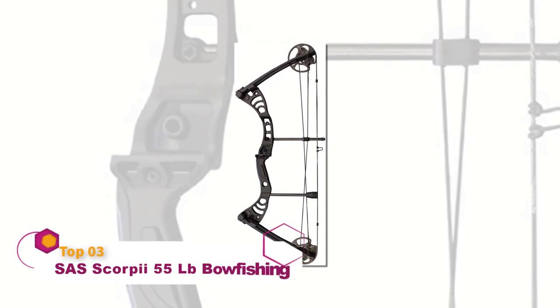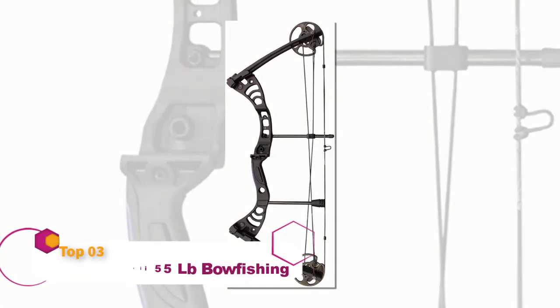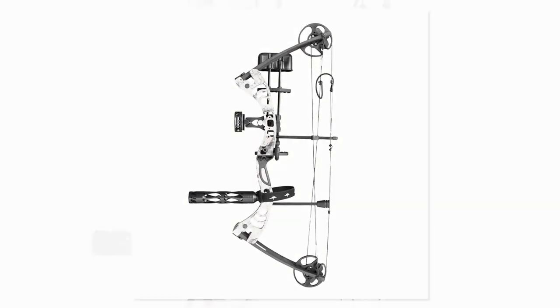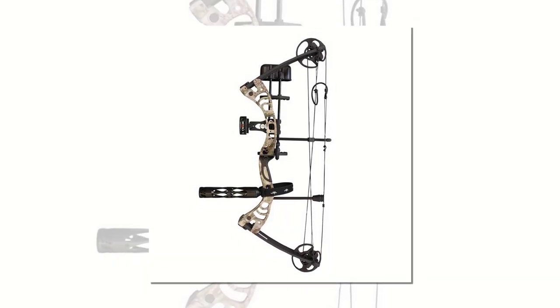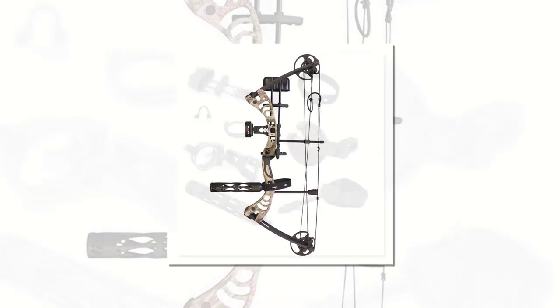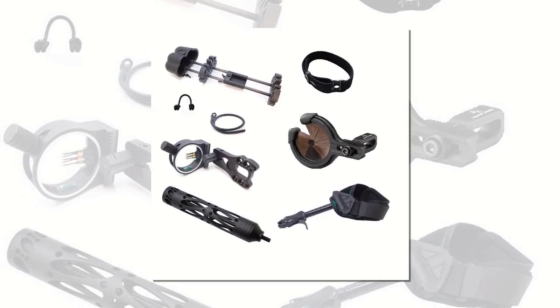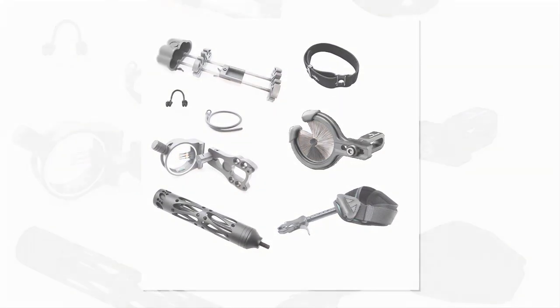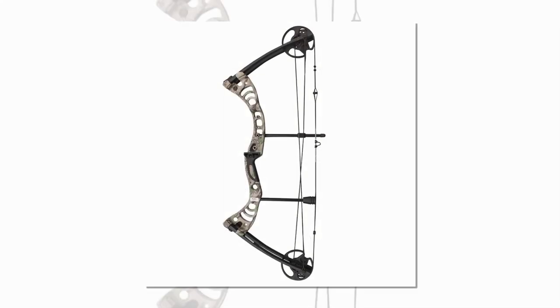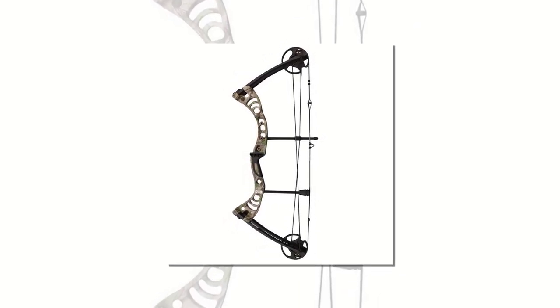Southland Archery Supply has produced a top-rated bow fishing bow that's both affordable and powerful. With an adjustable draw length going from 19 to 29 inches and a draw weight between 30 and 55 pounds, it's got enough power to stop just about any fish in its tracks. Unlike some bows for fishing, it comes with a few accessories, making it appealing to dedicated bow fishermen who just want to get out there and start fishing.